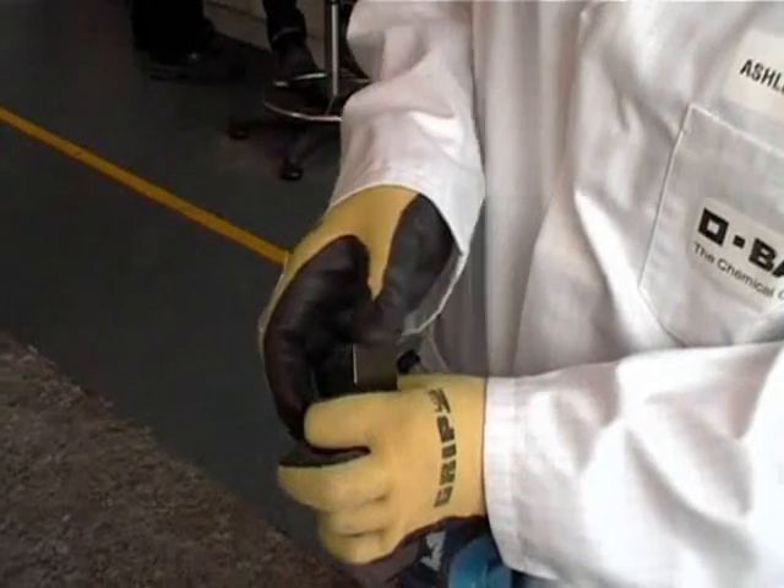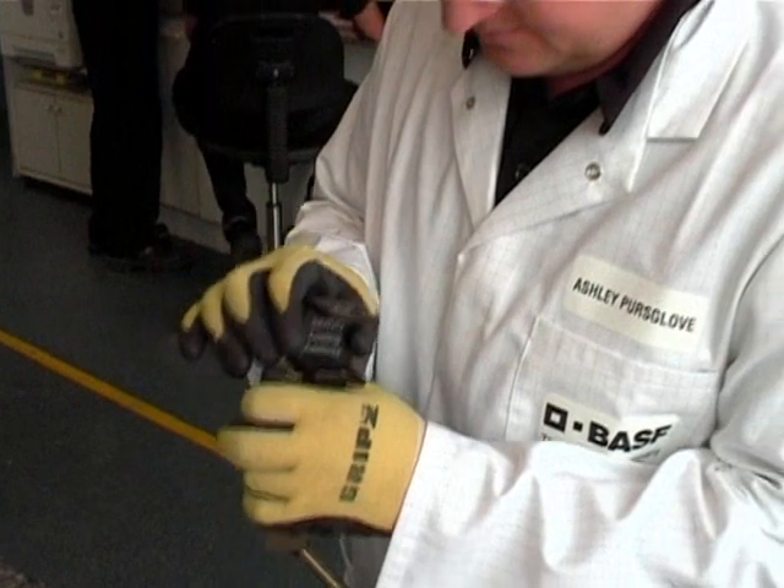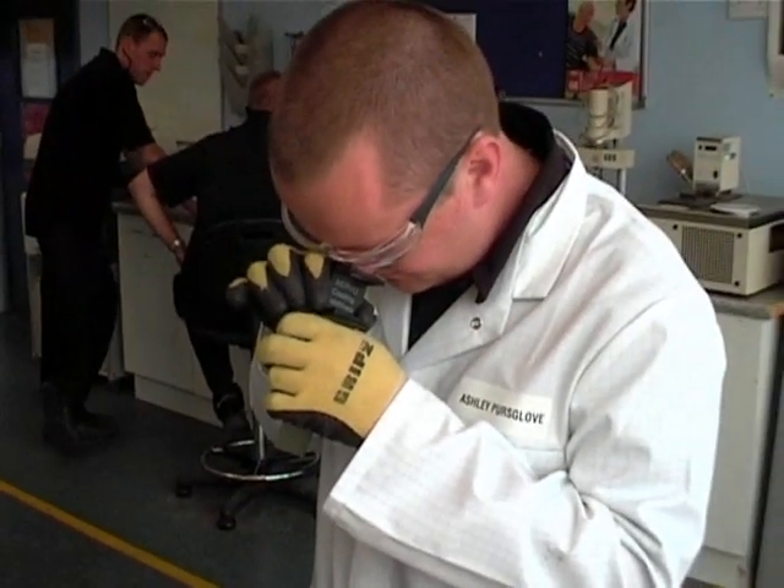To assess any cracking, self-adhesive tape is applied to the bend to remove any loose paint. When this is removed, the paint on the bend is inspected closely.